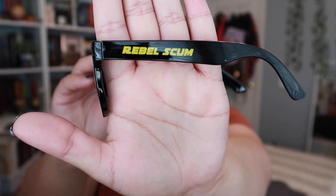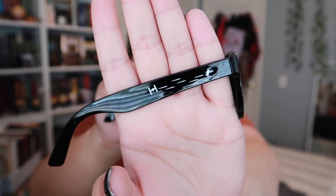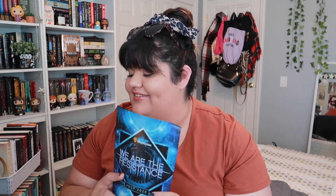These are little sunglasses. On the side it says 'Rebel Scum,' and on the other side it has a little TIE fighter and an X-Wing. I'm going to try them on - they're not gonna look cute because they're not my typical style and I have a wider face, but we'll try them anyway. These are Rebel Scum sunglasses designed by Hey Atlas Creative. It says 'be proud of your rebel status and look wicked cool with this pair of sunnies.'